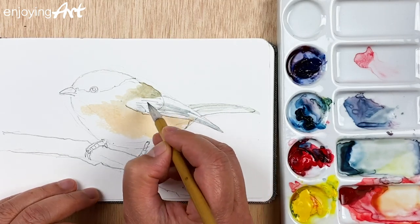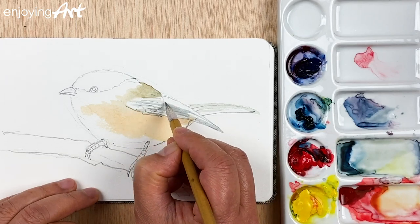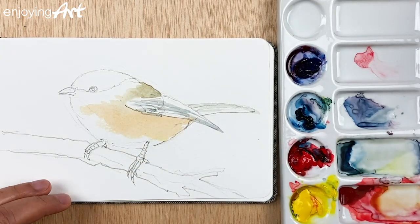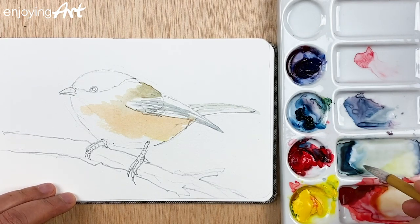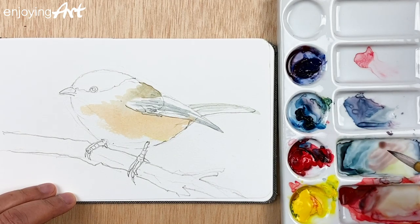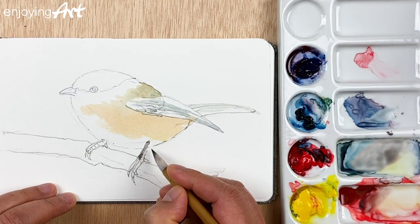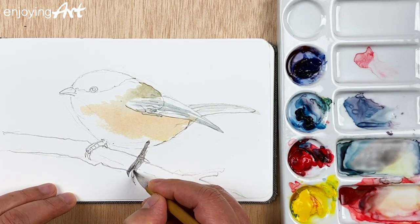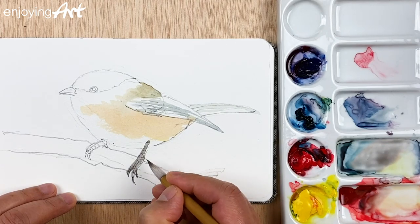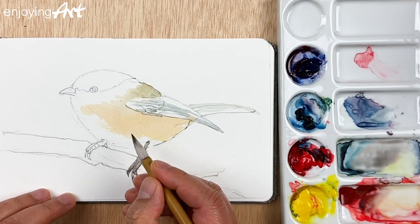I have some videos about how to mix colors, so you can follow those for color mixing exercises — it's very easy. Now I'm going to add a little warm gray color and come in over here to put the color for the legs. I'll do the tree a little bit later — one thing at a time.